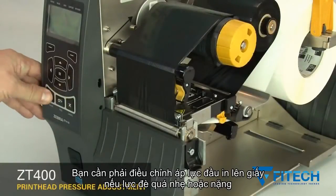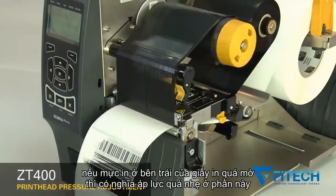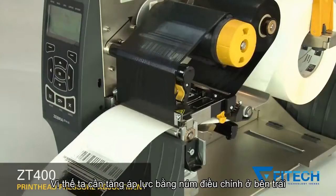You may need to adjust print head pressure if printing is too light. If the print on the left side of the label is too light, increase the inside dial setting.